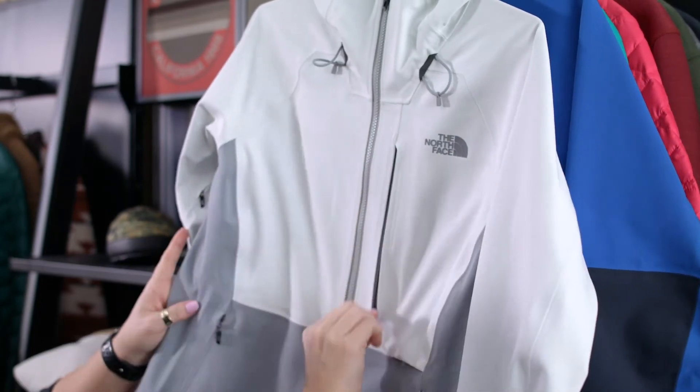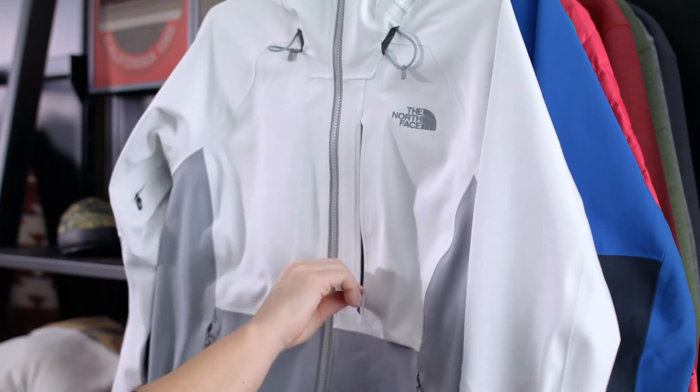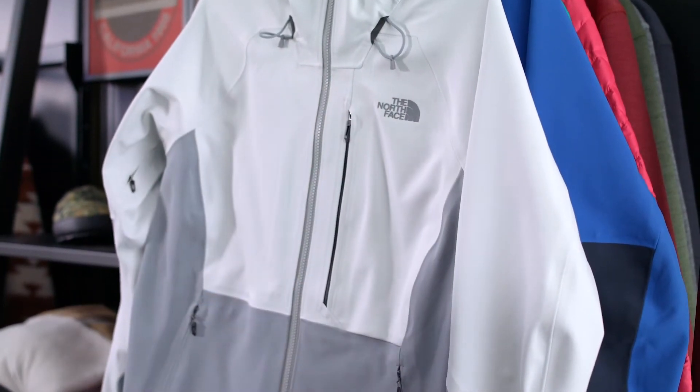Last season for women's we had the stash pocket on the sleeve. We did get feedback that sometimes that could be a little in the way. This season we put it — for women's — on the chest pocket here. But it's placed in a location so that when you're wearing your backpack it's still easily accessible.